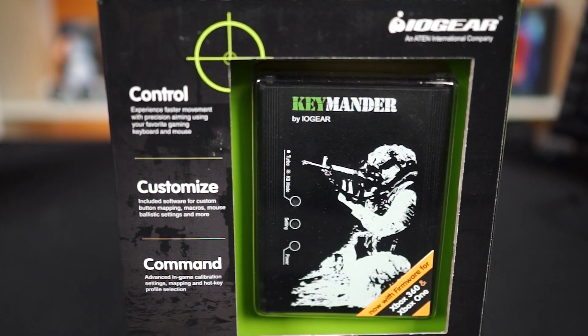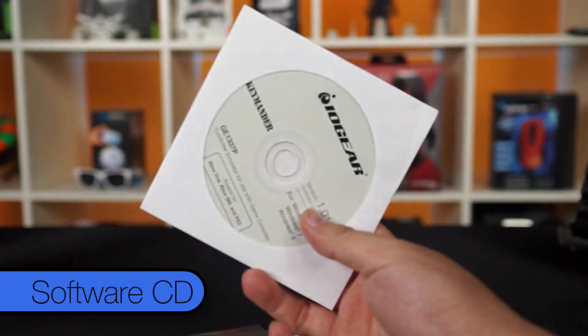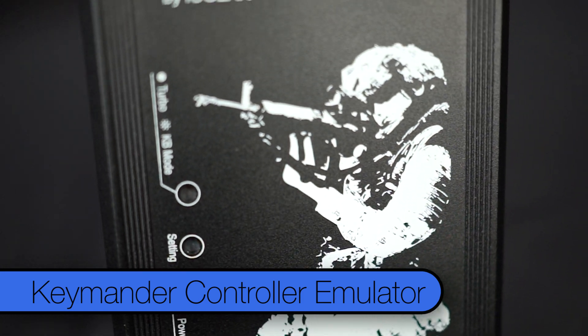So, in the box, you'll find two mini USB cables, a bunch of documentation, a CD for those of you who still like using CDs, and finally, the Keymander itself.